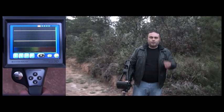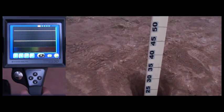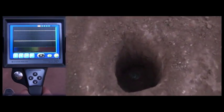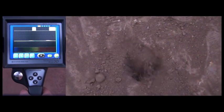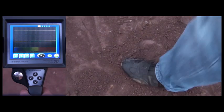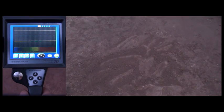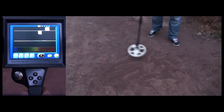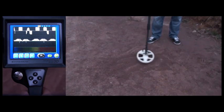Now the user will detect a coin buried at 30cm depth. You can currently see the depth of the hole on the screen. We fill up the hole. First, the user will make the detection with a low threshold setting, so the device will pick up some noise. Now he is over the target and as you can see, the device easily detects the metal buried at 30cm depth.